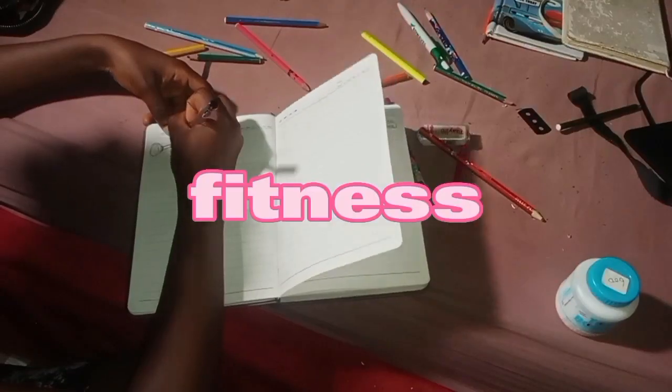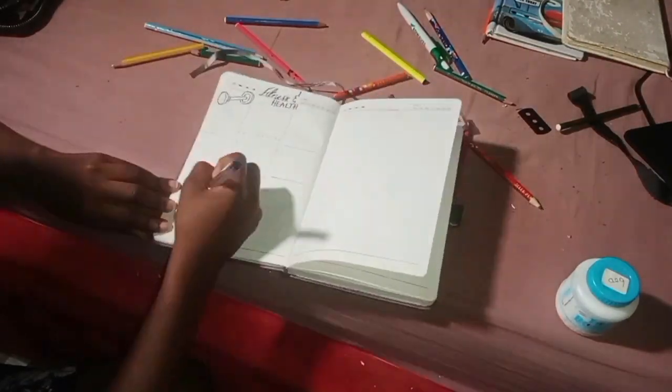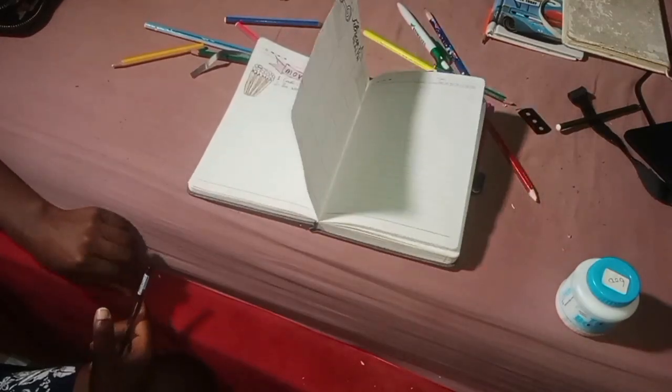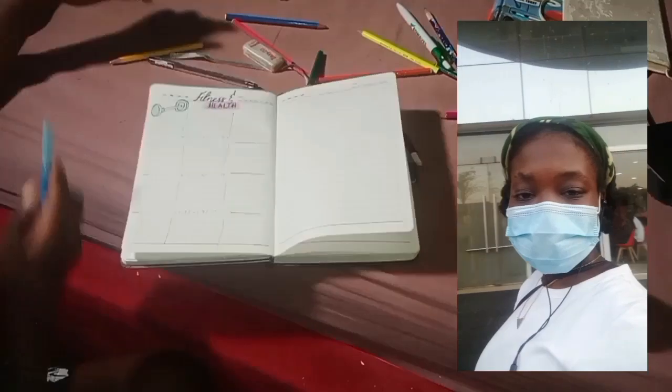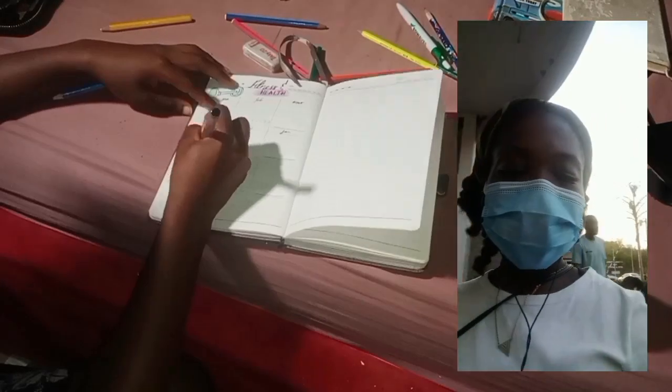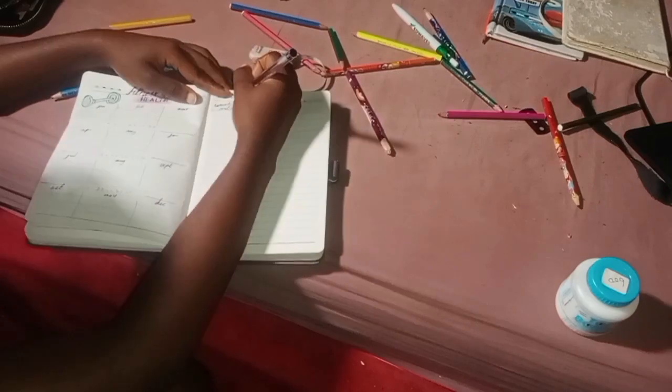I was very skeptical about adding the fitness and health spread to my bullet journal because I haven't been serious with it. But this whole journaling thing is about being accountable to myself, so hopefully I become more serious. At least I've been able to track my weight and body measurements — my waist, height, and body weight.